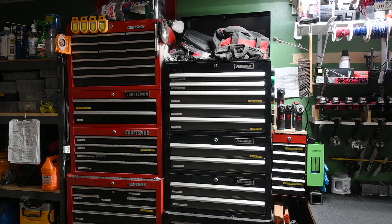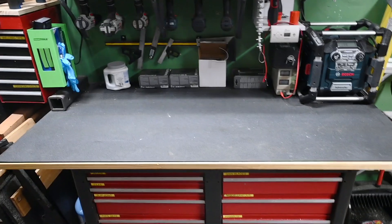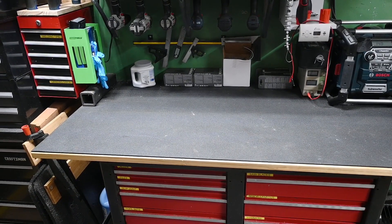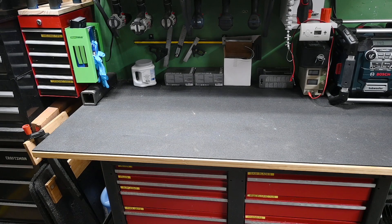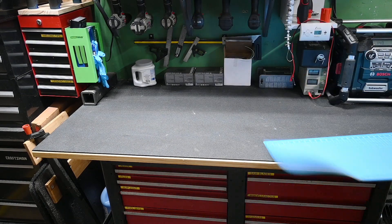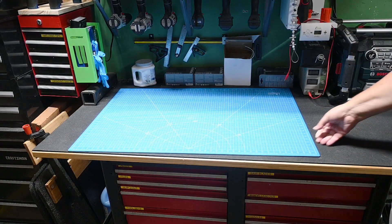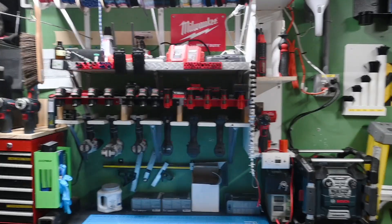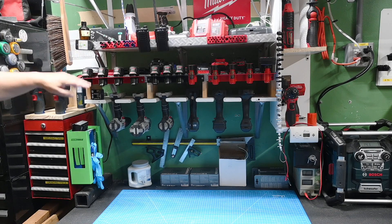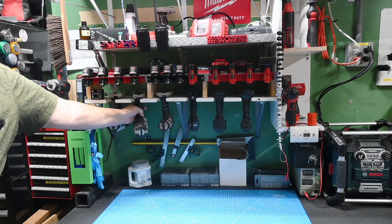Finally, this is my workbench — a Craftsman bench I've had for at least 20 years. The dark top messes with the camera's exposure levels, so I bought a pad that's green on one side and blue on the other, hoping it will show up better in future videos. On top of the bench I have a shelving unit that evolved from two shelf units to four, and I drilled notches to hold all my cordless tools.